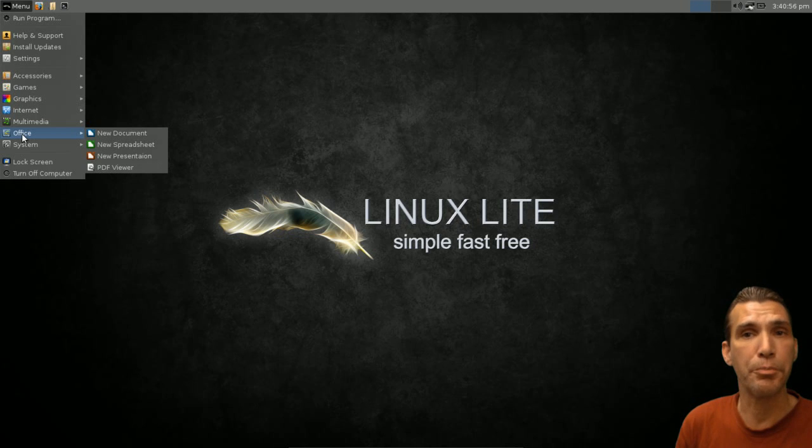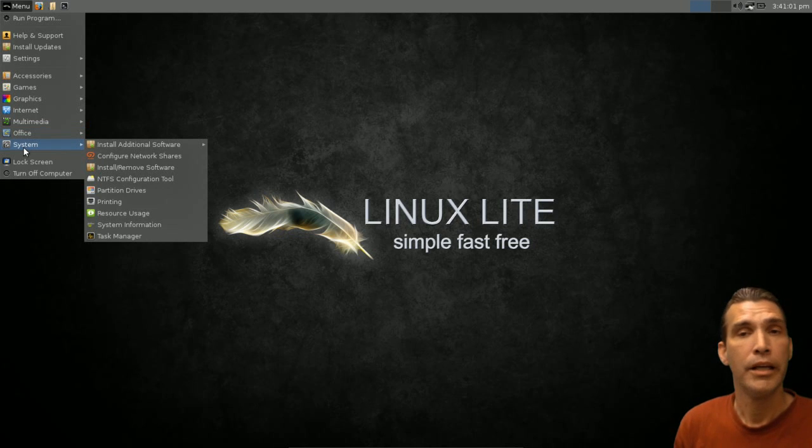No Linux distro would be complete without an office suite, and of course this comes with LibreOffice suite 3 and a simple PDF viewer.